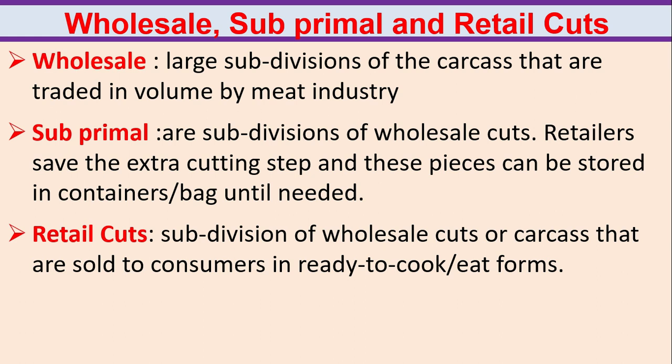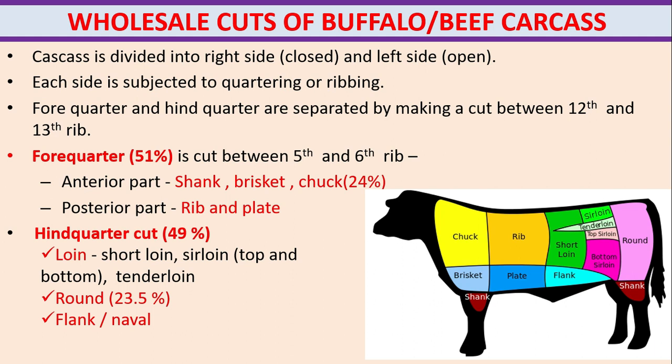Wholesale, subprimal and retail cuts. Wholesale means large subdivisions of the carcass that are traded in volume by the meat industry. Subprimal cuts are subdivisions of wholesale cuts; retailers save the extra cutting step and these pieces can be stored in containers or bags until needed. Retail cuts are subdivisions of wholesale cuts or carcass that are sold to consumers in ready-to-cook or eat forms.